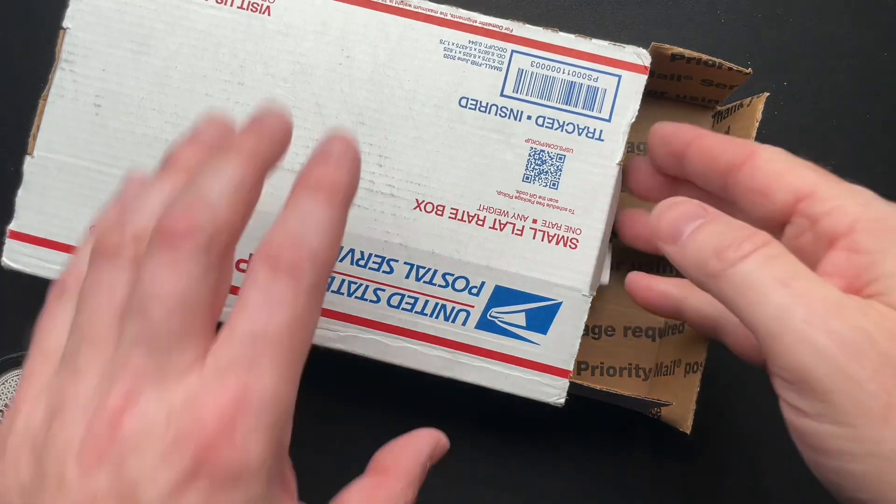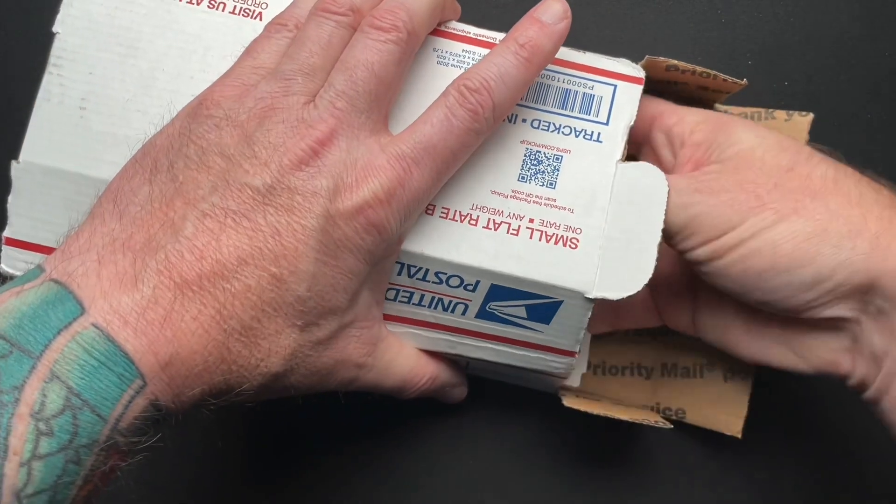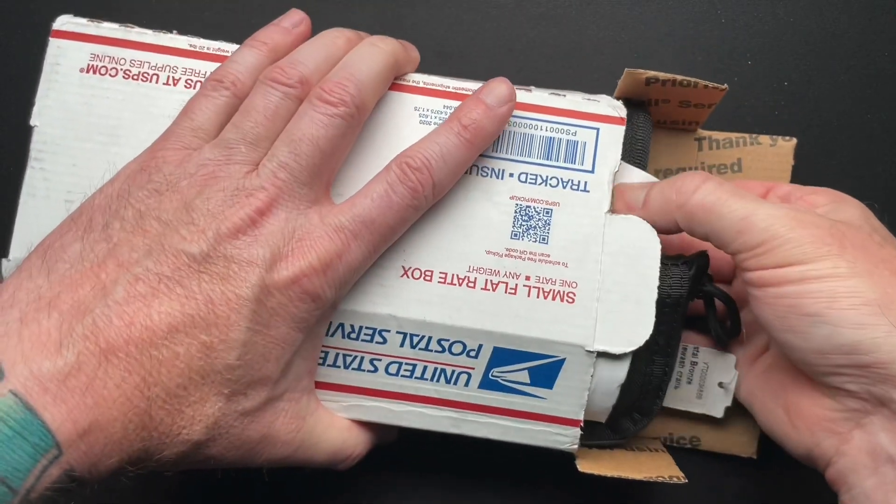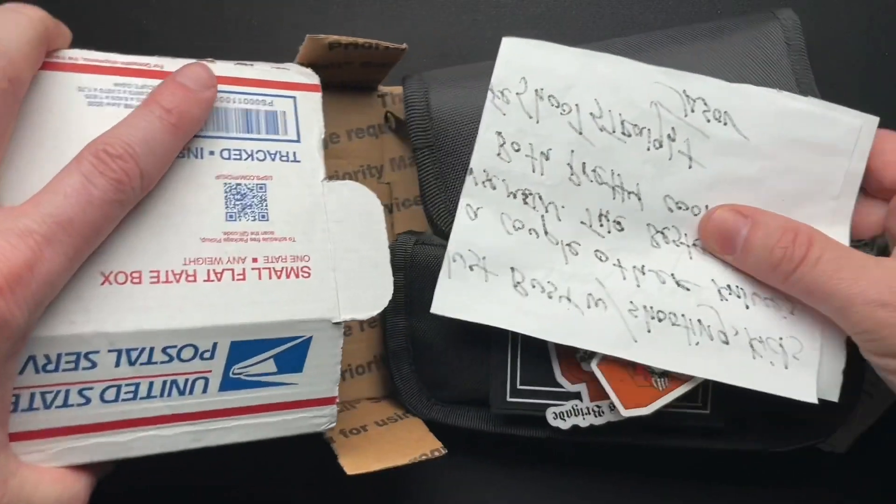Welcome back guys. I have another quick unboxing. This came from Jason over at the Brass Brigade. I don't know exactly what... I remember one thing he was going to send, but I don't remember.